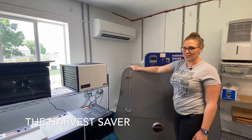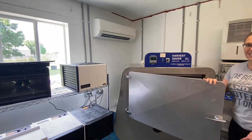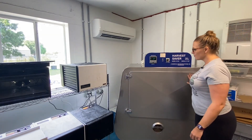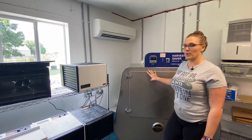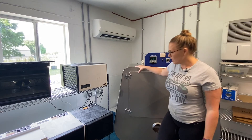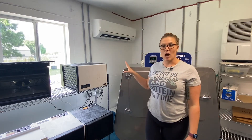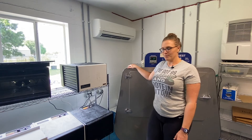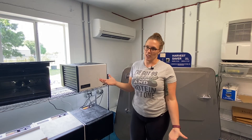Now this lady here is our Harvest Saver — this is a commercial dehydrator. It's got 14 trays that are four feet by six feet. This is what we make all of our kale chips in, and our pumpkin seeds too. It's commercial, so one of the differences is this big machine actually vents outside — all of the hot air goes outside. Now most people won't have this in their home, whereas these little guys will actually vent into the room. So that's something to keep in mind.